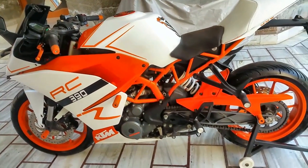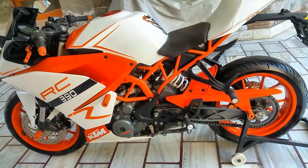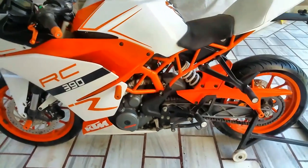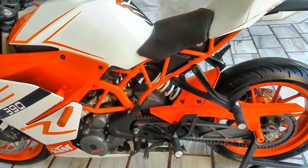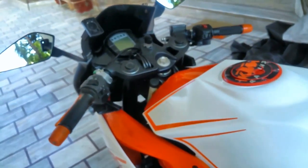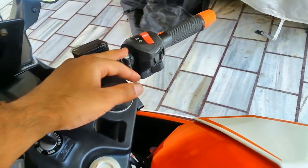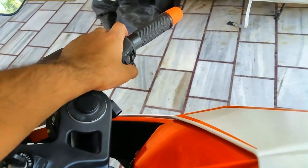So everything is back into its original place. I had a really hard time putting this exhaust back — it's a piece of work. The panels, the guards, everything is back. I had to use aluminium foil as a gasket. I hope it works just fine. Let's crank up the engine and hear the sound. I really hope it's a good sound — I'm kind of nervous.